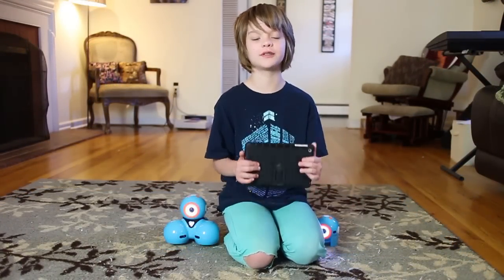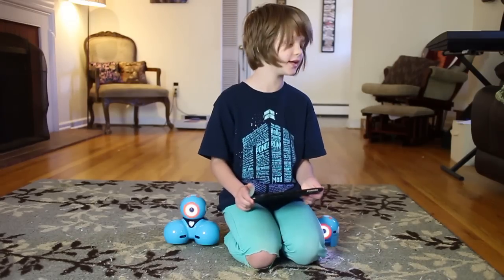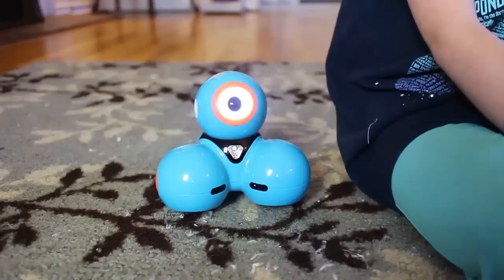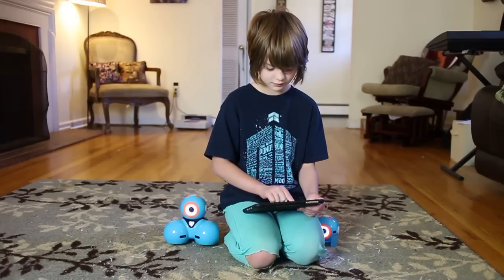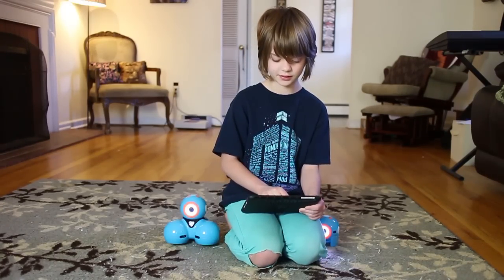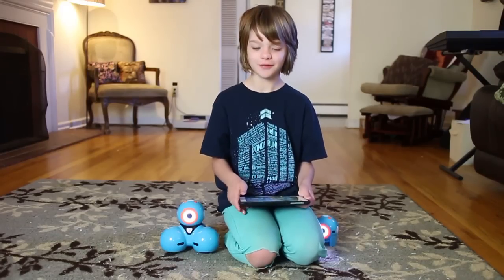These guys come with several different apps for phones and tablets, so you can play and learn with them in several different ways. The simplest one is you can drive Dash around like an RC car — you can turn his head around, turn on and off his lights, and make them brighter and dimmer, as well as just drive him around. You can also make him play really cool sounds, which is really funny.